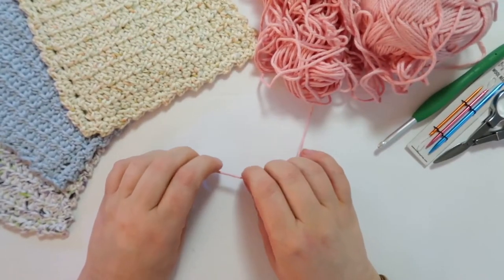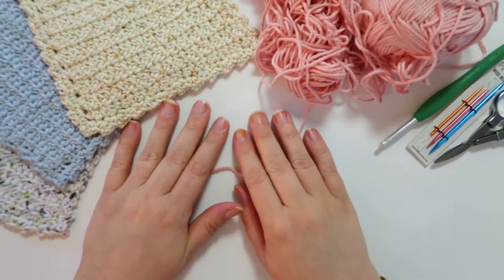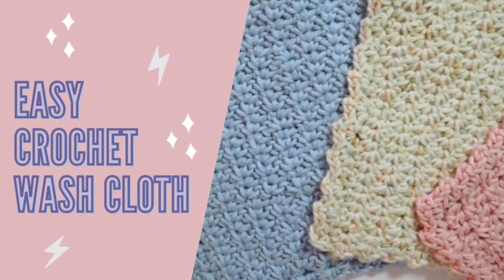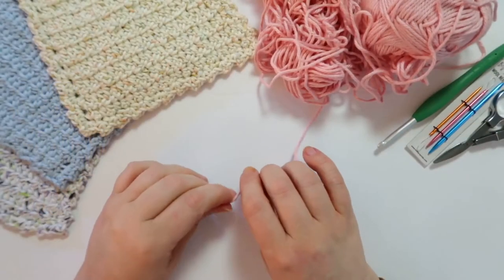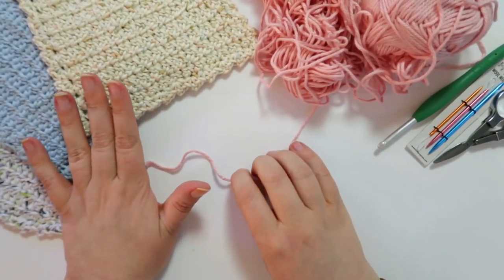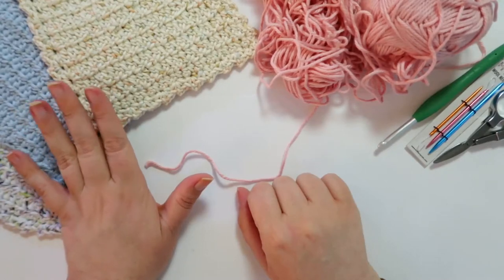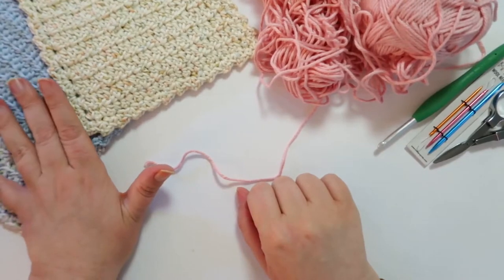Hi! This is Melanie from Hook to the Left and today we're going to be learning how to make this washcloth. Welcome back to Hook to the Left — today we're learning this particular washcloth. This is a stitch I've already taught in my Stitch Study series — I'll link that above — it's called the Spider Stitch. It's a nicely lightly textured stitch and it makes for a very good washcloth.